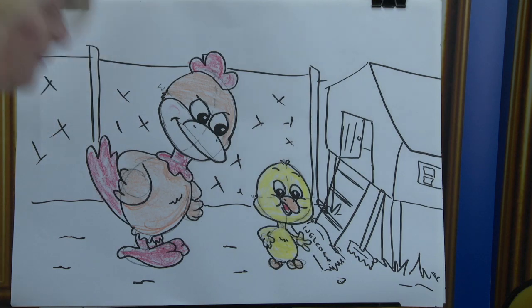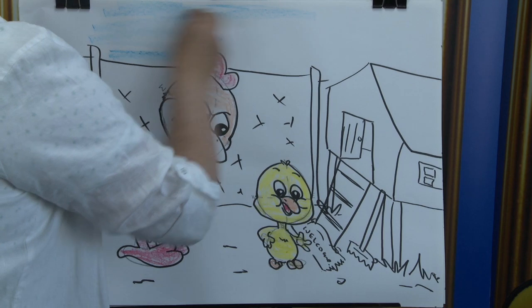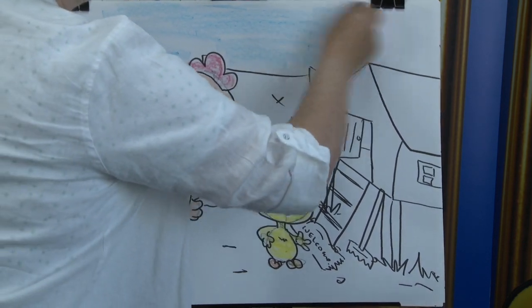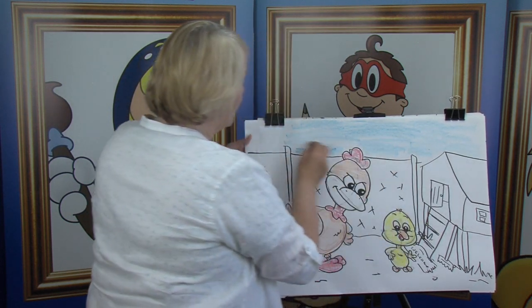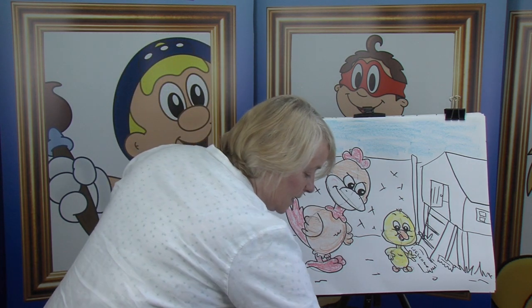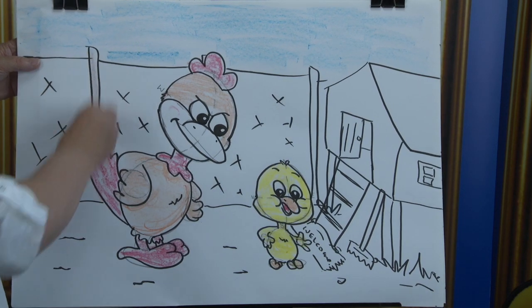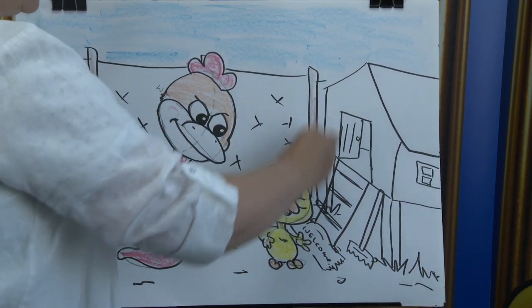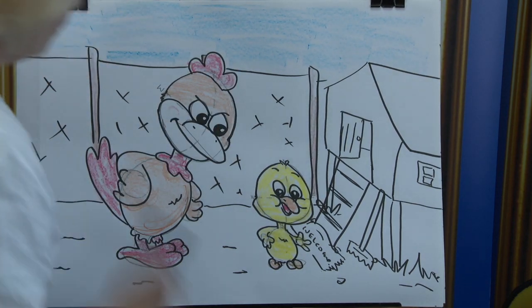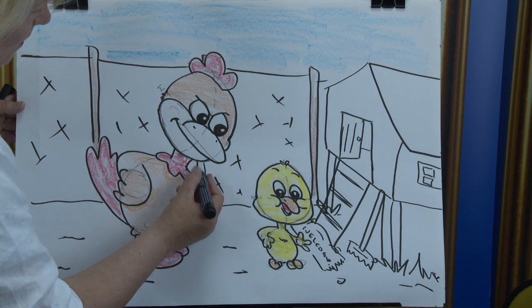Now we're going into the background here. Start at the top — put in the blue sky, all the way across. Go down behind the building. Same on this side. We want to give it the wire — the posts. Put them in brown. There's one, there's the other — see the other one on the top, because we're only drawing what we can see, so I didn't follow it down. Number one there and number one there.